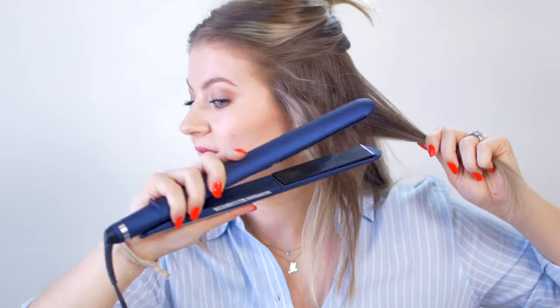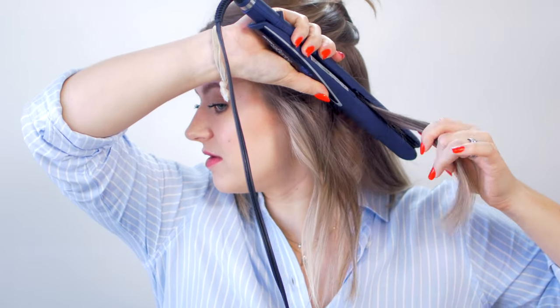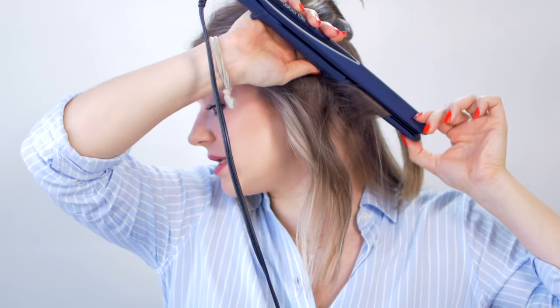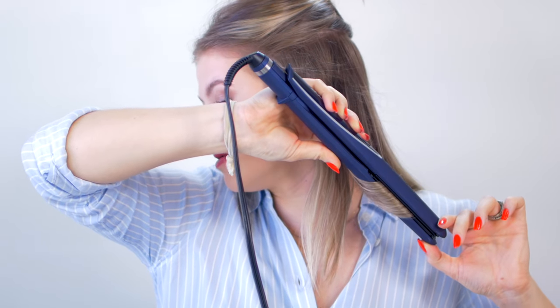Same thing — start flat, and then just bring it down to a 45. Give it somewhat of a bend and just bring it down gently. Sometimes I'll go back in and just straighten the end, but you can see it gives a nice long bend to the hair instead of a nice tight curl or a tight wave.